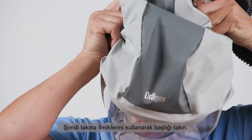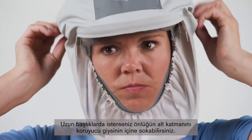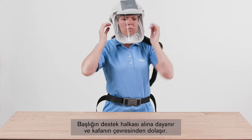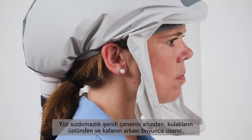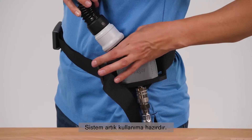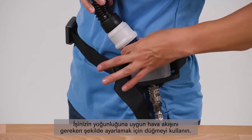Now put the hood on using the fitting loops. With the long hood, you can tuck the bottom layer of the bib into the protective clothing if desired. The support ring of the hood rests on the forehead and runs around the head. The face seal runs under the chin, above the ears and along the back of the head. Make sure that the support ring is located completely within the sealing area. The system is now ready for use. Use the knob to adjust the airflow as necessary to suit your work intensity.